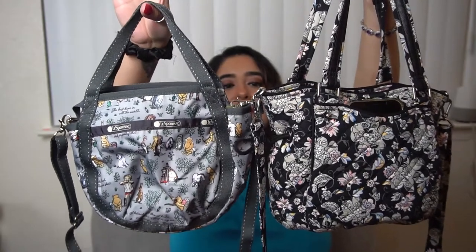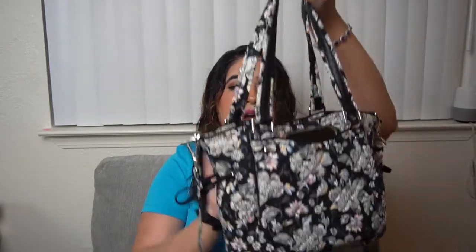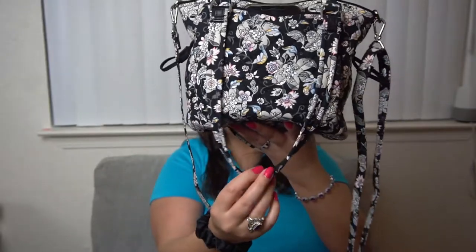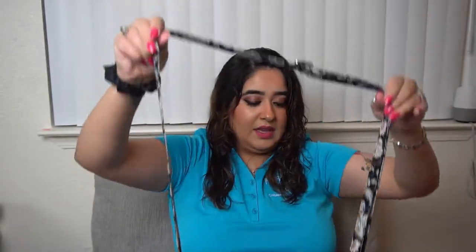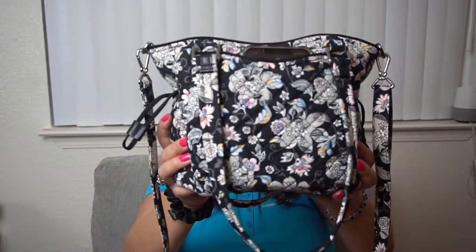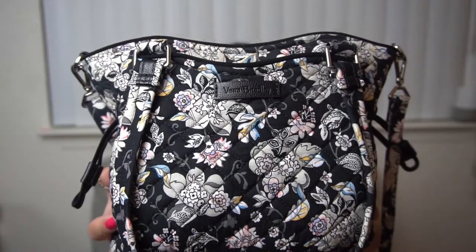Their compartments and design are very similar: the mini Glenna is basically one compartment with two side pockets that go all the way down, two strap handles that fall a little bit past the bag, and it comes with a long crossbody strap. It also has two cinches on the side — two straps that cinch — so you can basically customize the shape of your mini Glenna; you can tighten it up or loosen it up. Look at this Holland Garden — that is just beautiful!